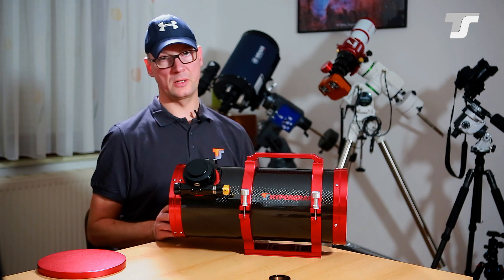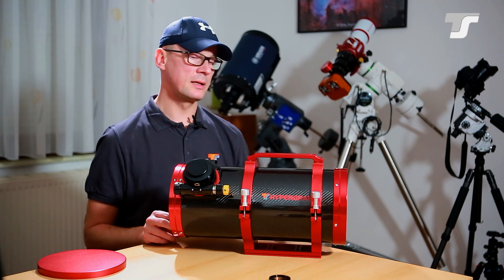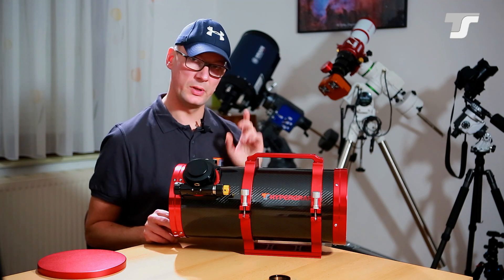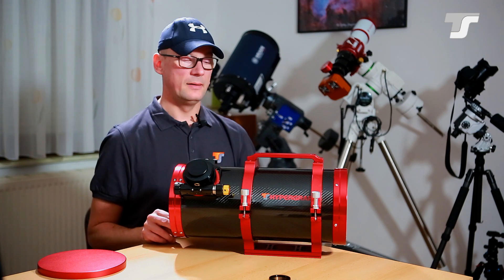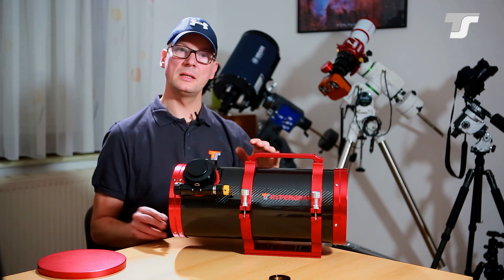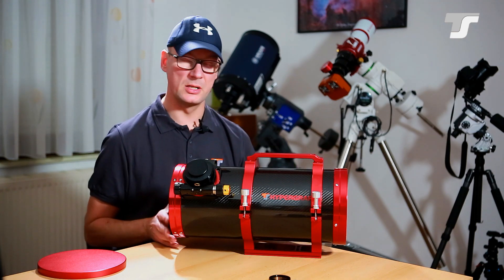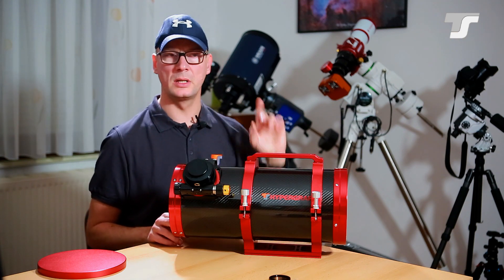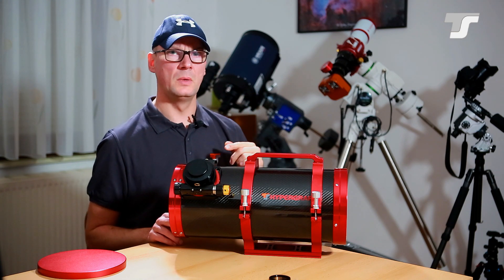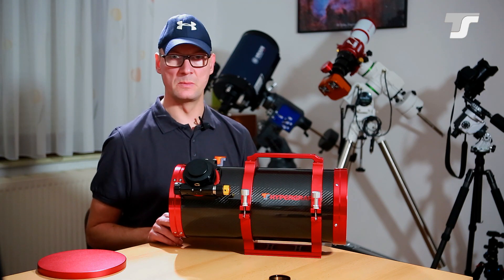Let me tell you some words about collimation, also from personal experience — I was able to use the telescope for four nights and captured some nice photos, which I'll show at the end of the video. On the good side, the principle follows the Newtonian design, so if you know how to collimate a Newtonian, it's the same in principle. If not, I'll put a card at the top linking to my video about Newtonian collimation.